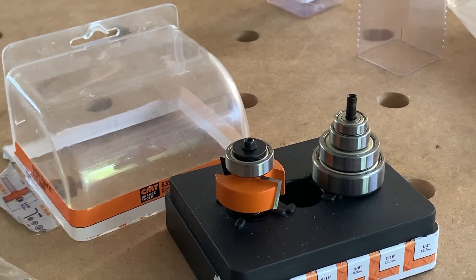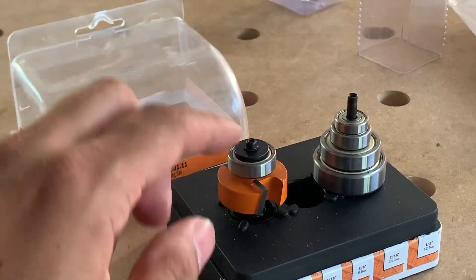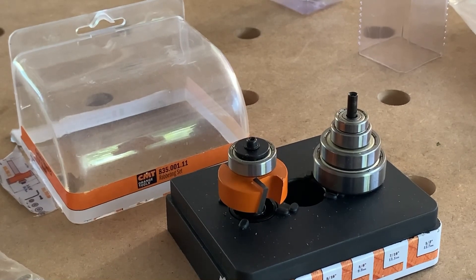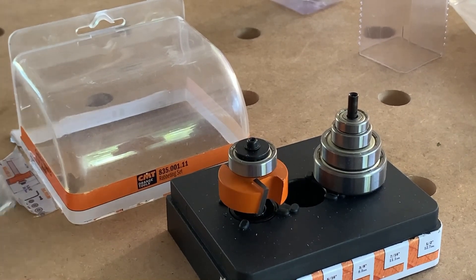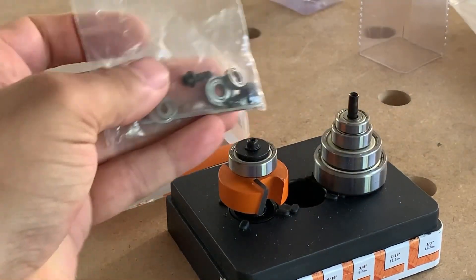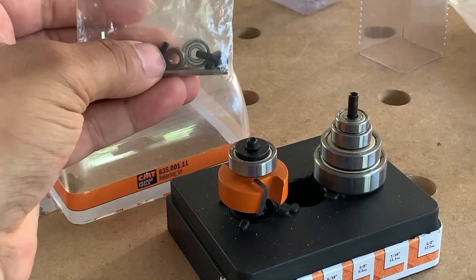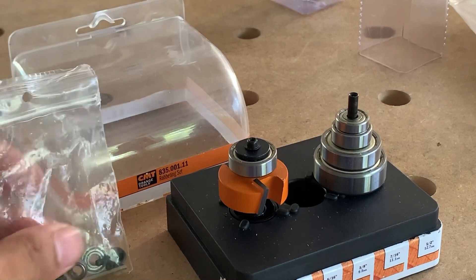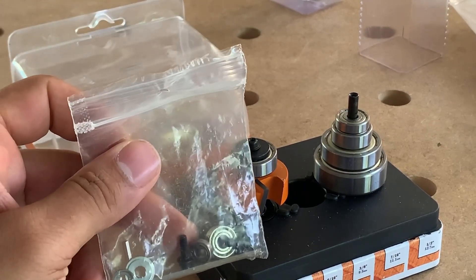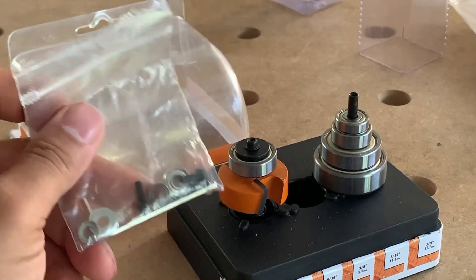So let's talk about the CMT first because this is the most traditional style. You've got two flutes and you got different bearings that you can change out. Now I think this works all right — it's worked for a long time with a lot of people. To change out the bearings you're going to need an Allen wrench. You have different size bearings here and then your different length screws. My frustration with this system is you're going to need to figure out which screw size corresponds to which bearing size.